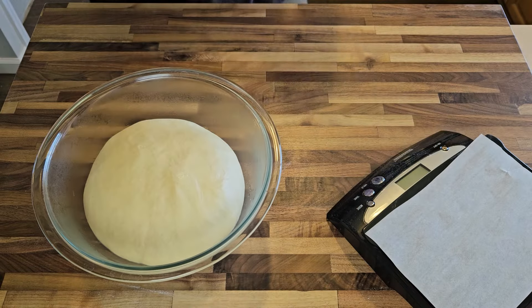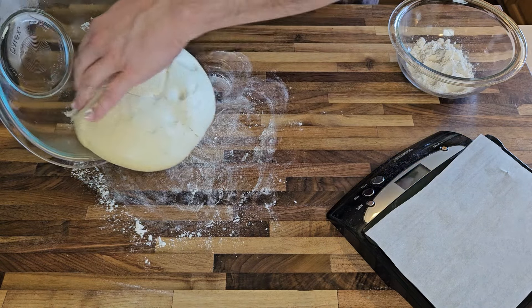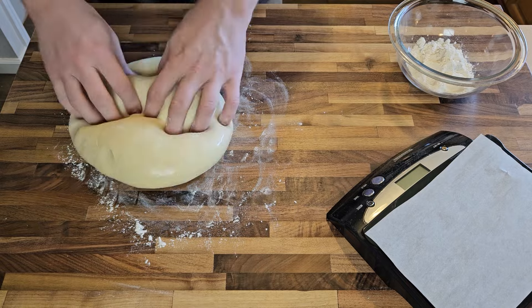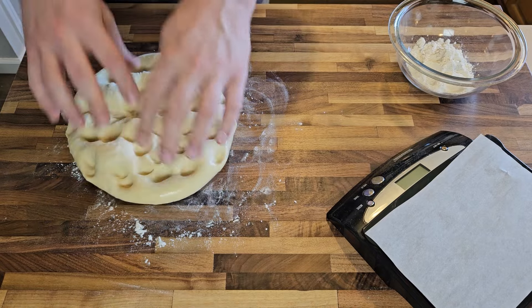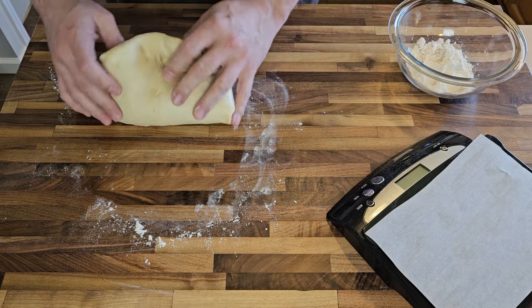An hour later and my dough has about doubled in size and is looking exactly how it should, so I'll once again transfer it to a lightly floured surface. Now it's time to punch it down, thereby degassing the dough and releasing some of the carbon dioxide built up in there.